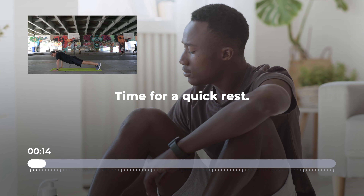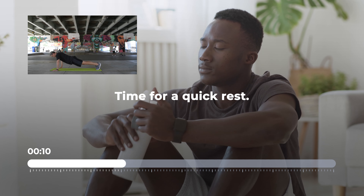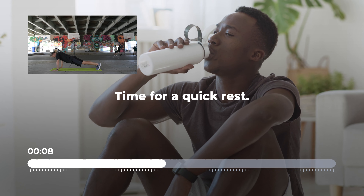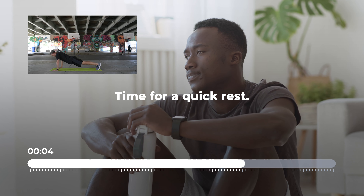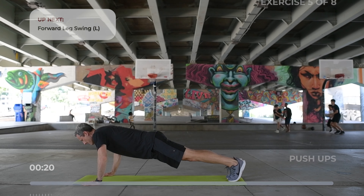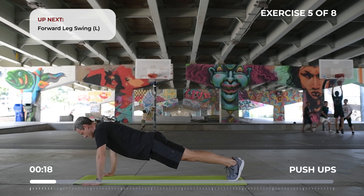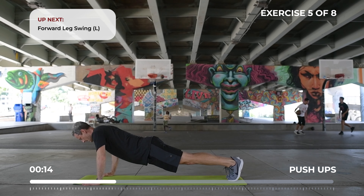Get ready for pushups. Think about squeezing your glutes and thigh muscles while performing your pushups. Keep your chin in a nice neutral position.